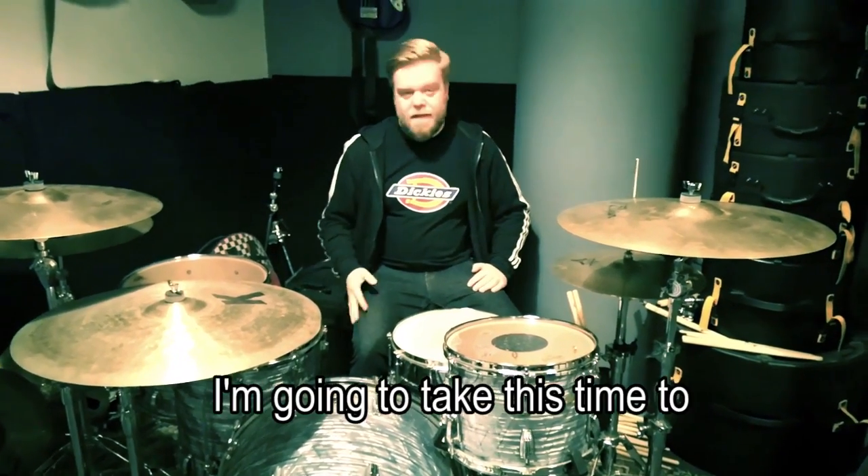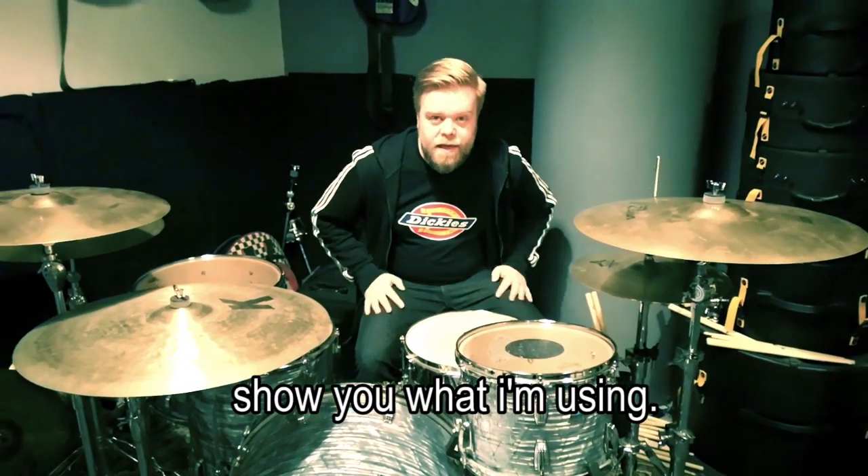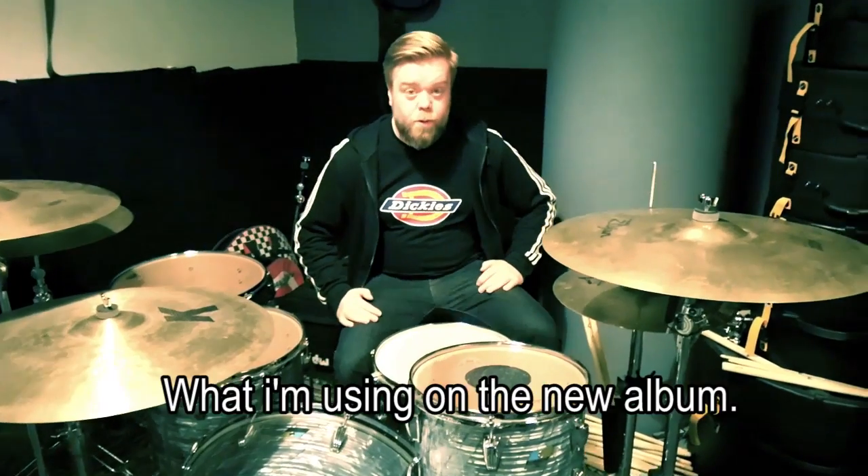Hello, Kato here. I'm going to show you what I'm using, what I'm playing on and what I'm using on the new album.